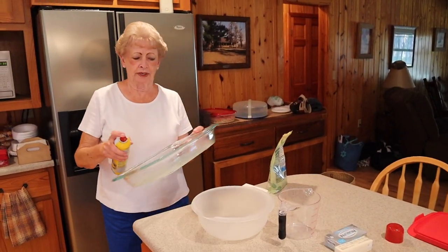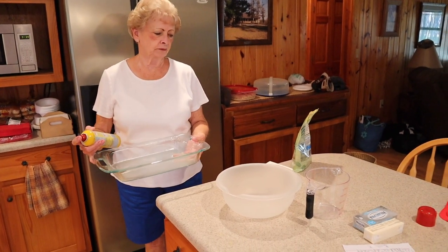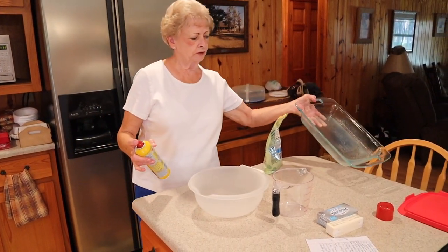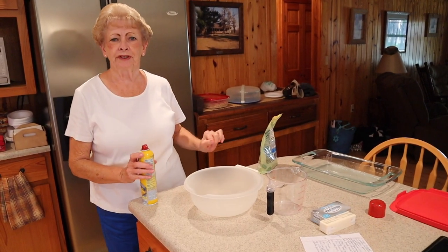While your chicken is in your pressure cooker — not a pot, it's a pressure cooker — let that do its job and now we're going to work on desserts. We're preparing this 11-by-13 baking dish for the four-layer delight that our family really enjoys, John Luke in particular.